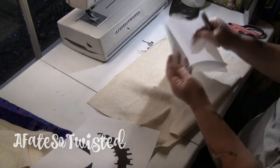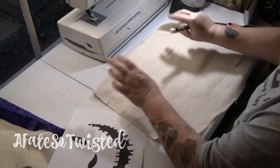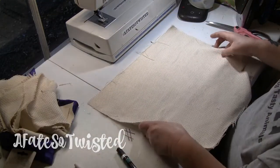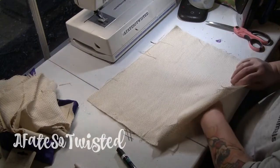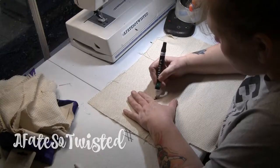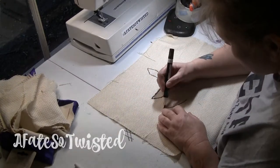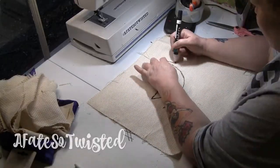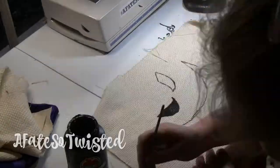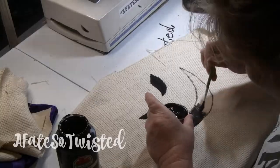I'm using a scrap piece of butcher paper and I've got a paint pen, and I'm going to put Oogie's picture right under there and trace it. Just makes it easier. I'm using simple acrylic paint — just some black paint that I had on hand.